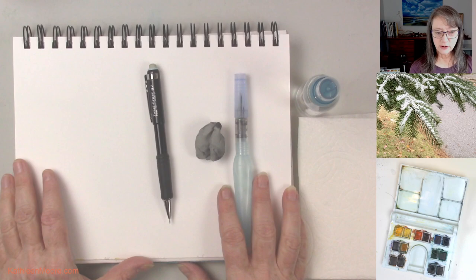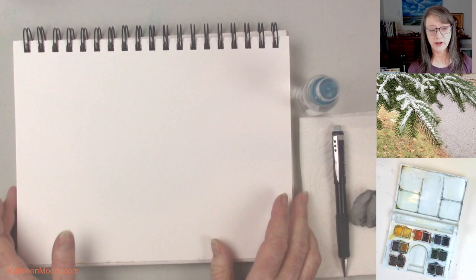Hi, I'm Kathleen Moore. Welcome to my studio. Today we are going to do a little sketch with a little watercolor of a fir tree in my neighborhood that just caught a little bit of snow. I thought it was so cute, couldn't resist, gotta sketch it. So let's get on over to the drawing board and first I want to go over what supplies I'm using.